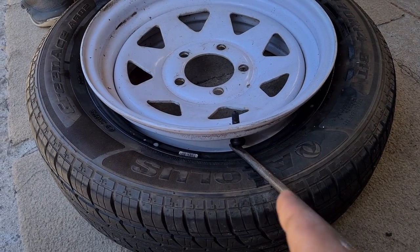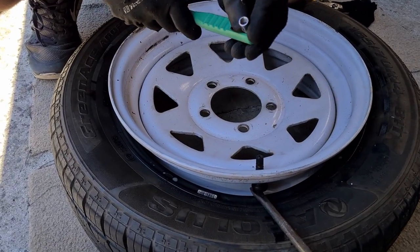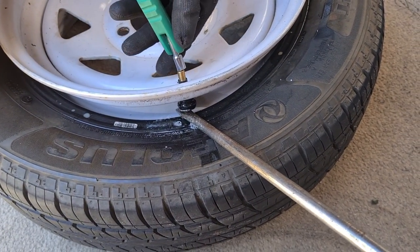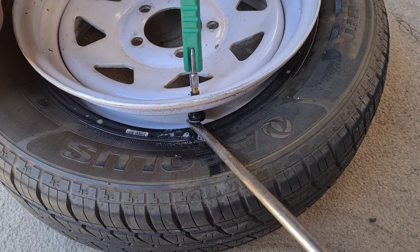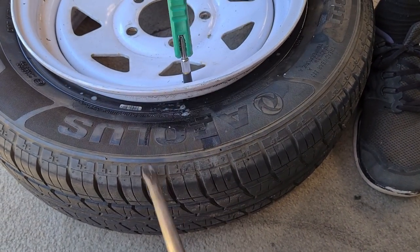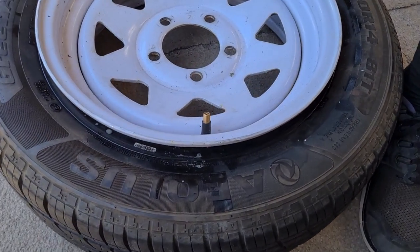The screwdriver and pliers method is just for emergencies. The proper way to install a valve stem is using the dedicated tool: undo the valve stem cap, soak it, screw the tool in, and pull the stem through — that way you're not damaging the rubber on the valve. If you have access to the tool, it makes life a lot easier and is the correct method. Only use the previous method in an emergency.